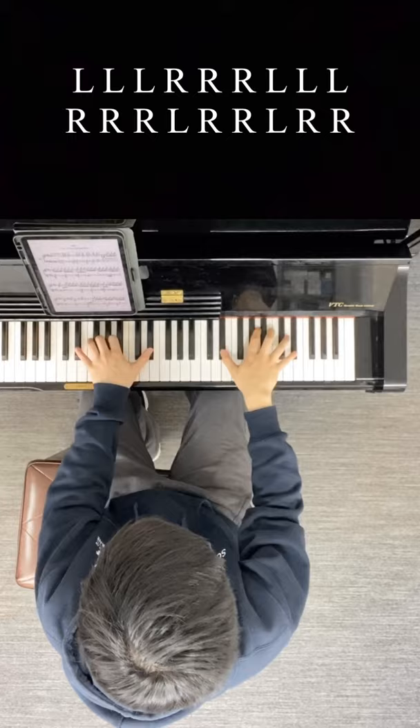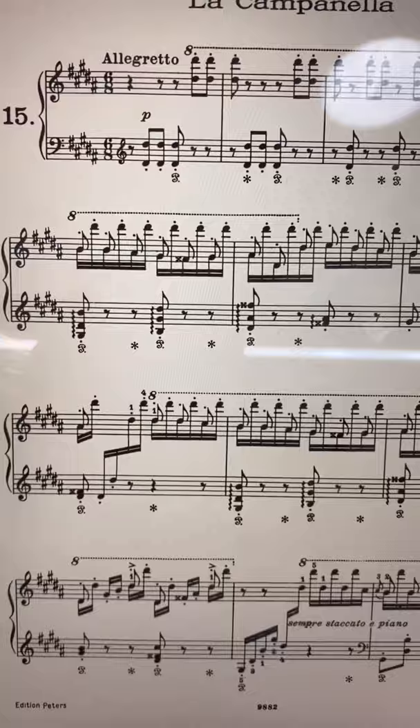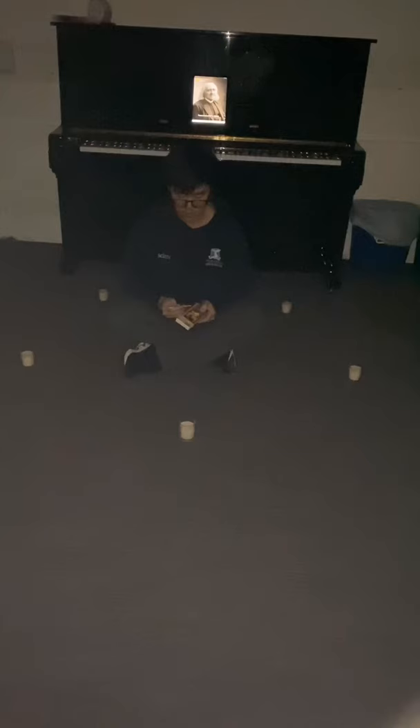You might notice the piece gets a little bit harder from here on, but don't stress, I'll tell you how to deal with it. All you need to do is bring five candles to your piano at midnight and summon the spirit of Liszt to aid you in your noble conquest.